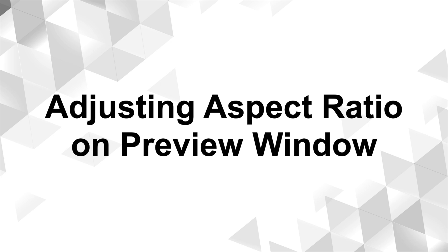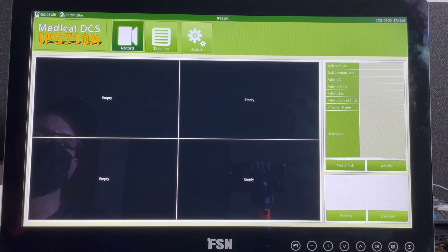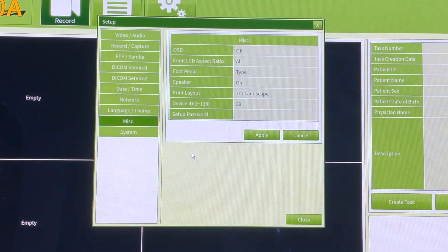To adjust the front panel's aspect ratio, utilize the external monitor controls. Click on Setup and enter the password. On the left, choose Miscellaneous. On the right, click Front LCD Aspect Ratio. We are choosing Fit Vertical. Click Apply and then click Close.